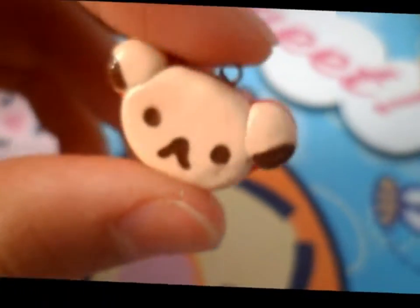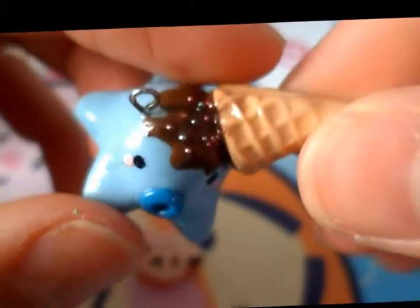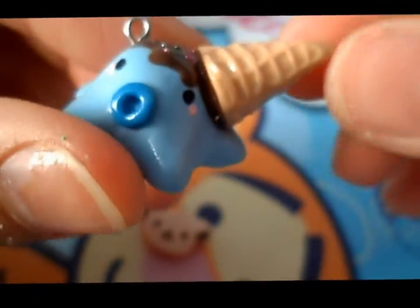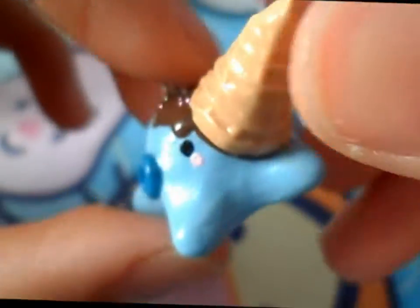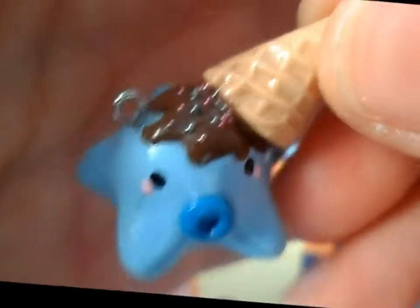So here I made this Karela Kuma jam sandwich. I made this octopus with like chocolate and sprinkles on the top with an ice cream cone sticking out. This is one of my favorite charms — it's so cute, I love this charm.